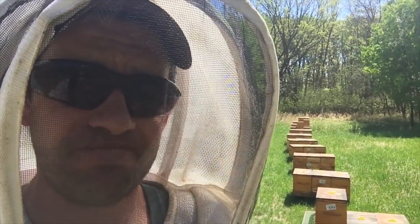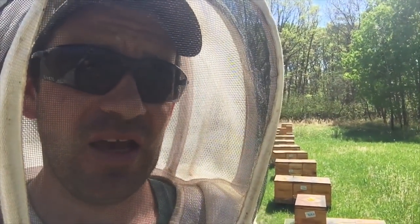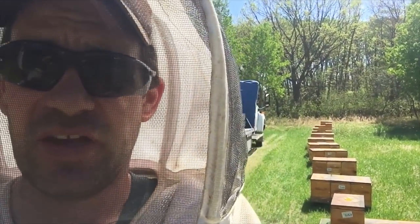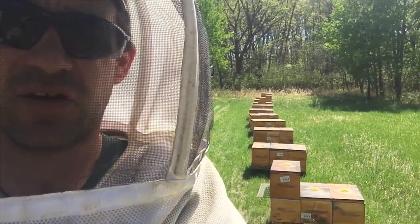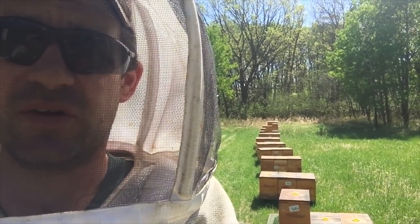I want to show you just a little bit of what I'm seeing. I'm in one of my nuc yards, and I've taken my smaller nucs — like my salvage nucs, just like I did with my single hives — and I topped them up on top of a stronger unit to boost that weaker unit and bring it above threshold so it can grow again.